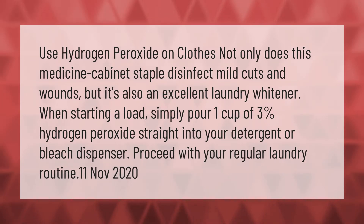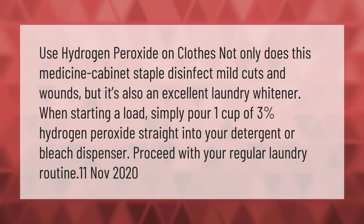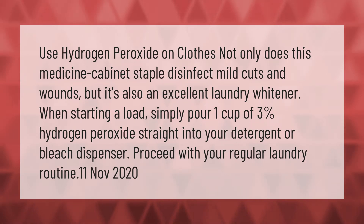Use hydrogen peroxide on clothes. Not only does this medicine cabinet staple disinfect mild cuts and wounds, but it's also an excellent laundry whitener. When starting a load, simply pour one cup of three percent hydrogen peroxide straight into your detergent or bleach dispenser. Proceed with your regular laundry routine.